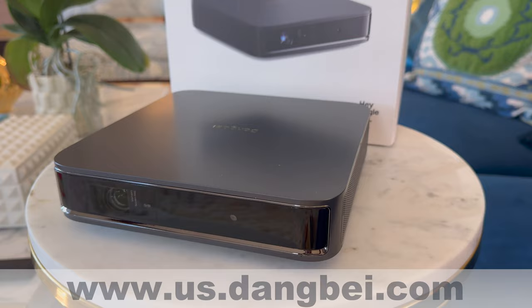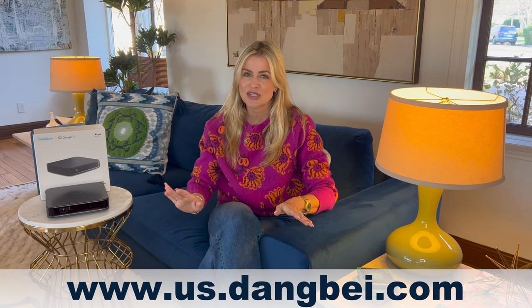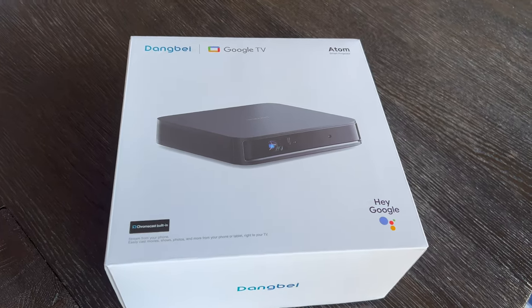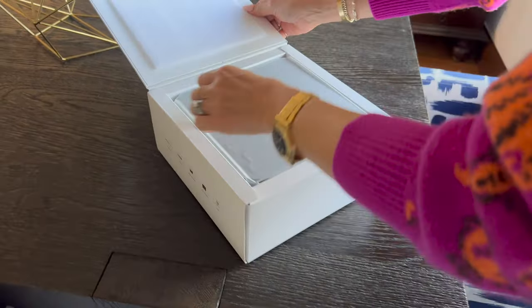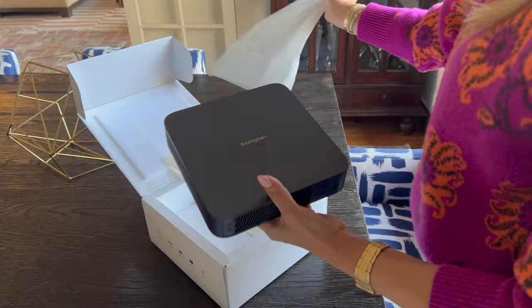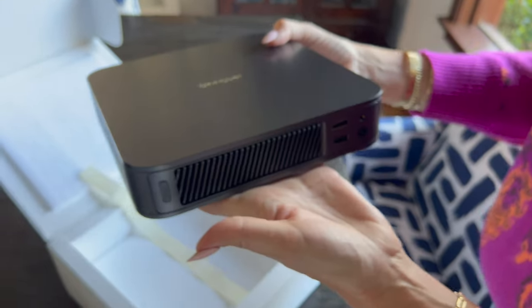Hi there, I am so excited to show you my new portable projector. It's the Dang Bee Atom Laser Projector, and of all the projectors we have owned, this is by far the best one we've ever had for travel. My husband and I both travel a lot for work and we especially love taking a projector with us to hotels because we hate watching movies on a computer.